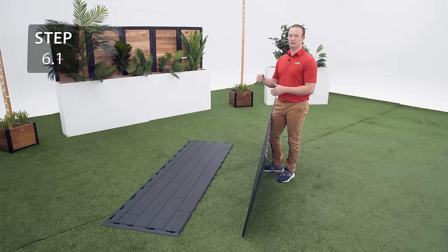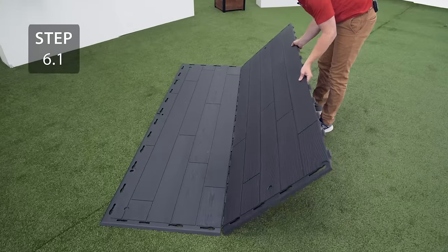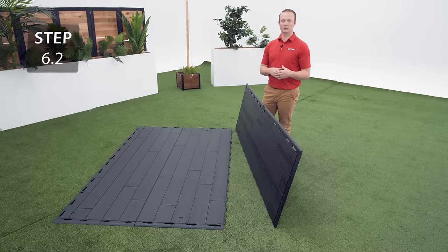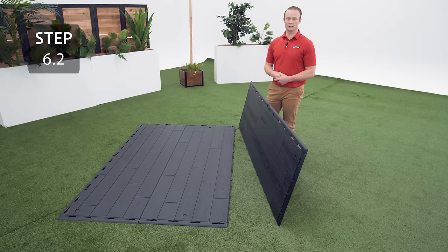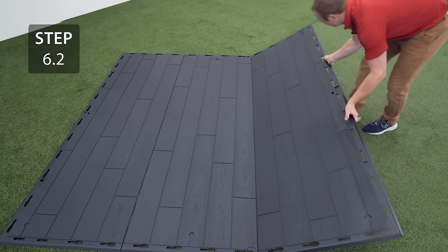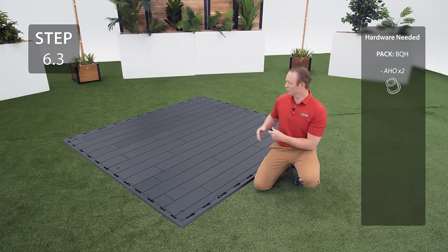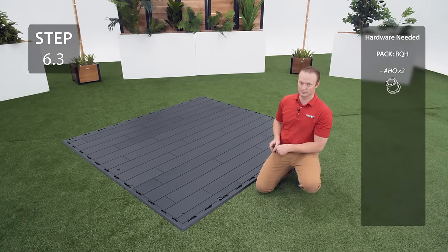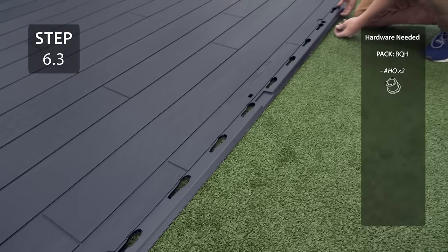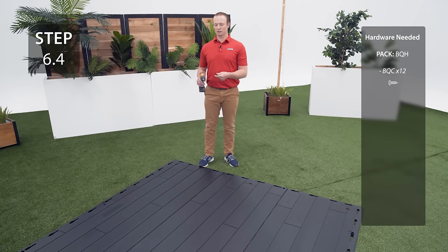Interlock the tabs on the inner floor panel with the tabs on the outer floor panel. Attach the outer floor panel to the other side of the inner floor panel using the same method as before. You'll notice circular holes on either side of the outer floor panels — these are for the bushings for the doors. You can put your door on either side. Secure the floor panels together through the divots on the same edge as the interlocking tabs.